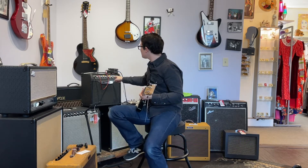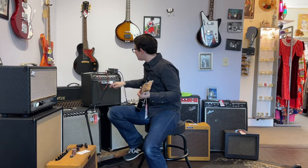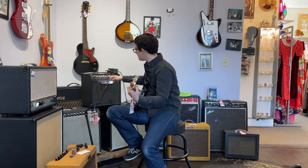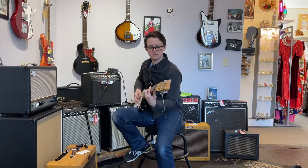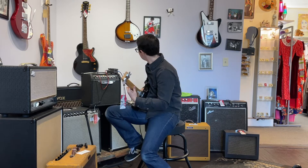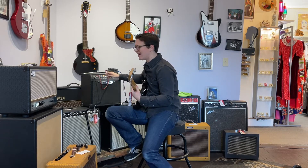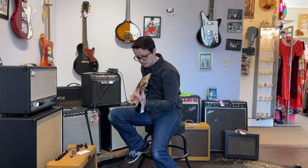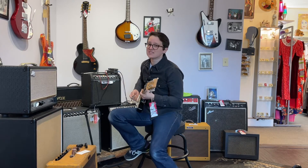Okay, that is so much louder than the clean channel — all the knobs are the same. Here's the clean channel, and here's the insane mode. That should just be illegal. It's so much high end. Well, that's fine. That's a good sound.